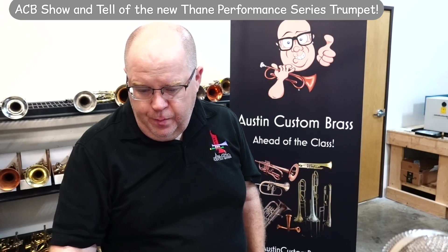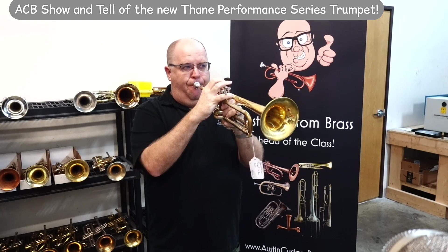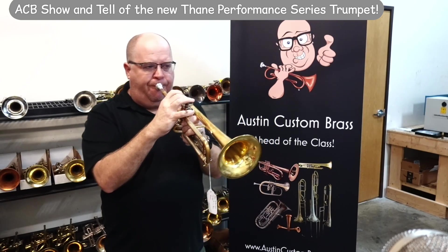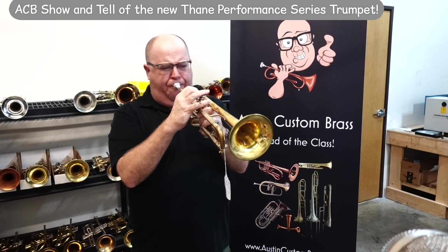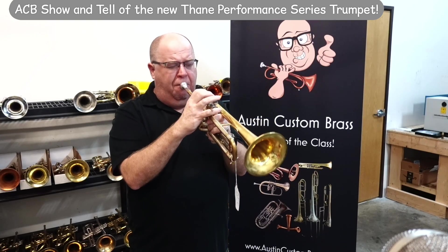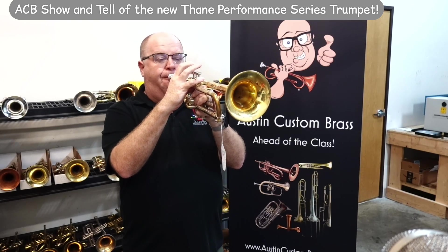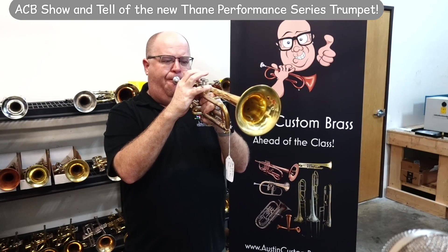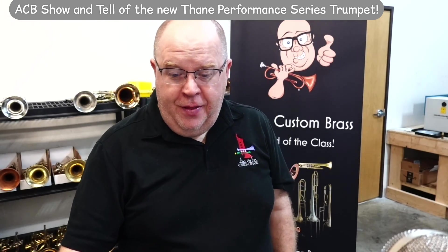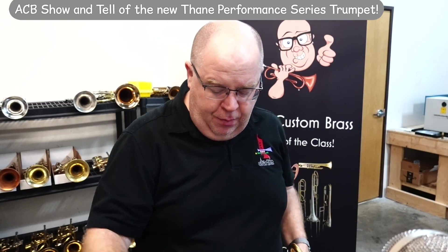Let me play something with a fast arm. Very, very fun there too. It has lots of different colors in that sound. Let me play something a little bit more punchy.